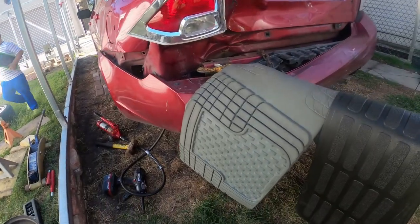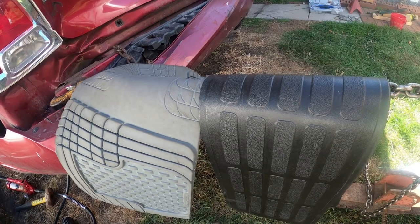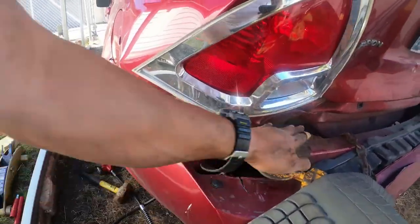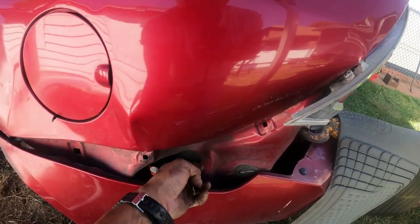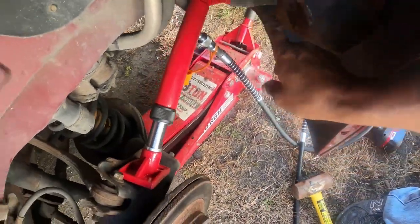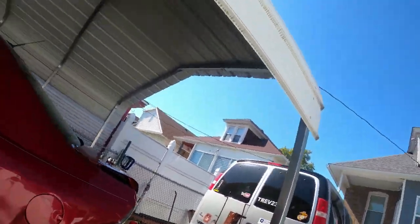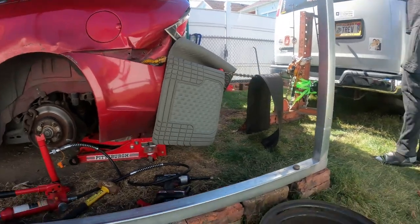Watch yourselves. This is still a lot of tension. We got to try to get the port-a-power in somewhere right here in order to start pushing this out. I got to figure out if I can make a little hole back in here to get it through there. We got everything pushed back in the wheel well — perfect. But I can't get to this portion on the frame, so we hooked it up to the frame machine to pull that out right now. Let's see how that goes.